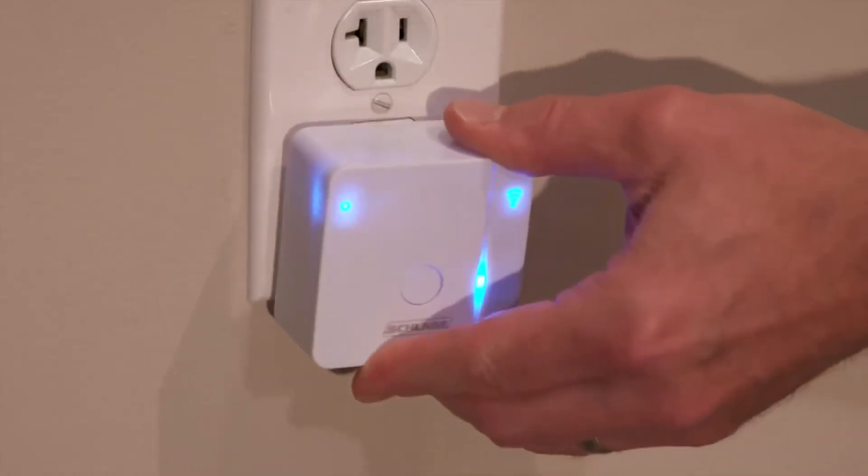With the adapter plugged in, open the Schlage Sense app. Tap the menu button, then tap Wi-Fi adapter, and press the plus sign to add the adapter. The app will walk you through connecting the adapter to your Wi-Fi network. And then you can connect with your lock from anywhere with your internet-connected Android, iPhone, iPad, or iPod Touch.